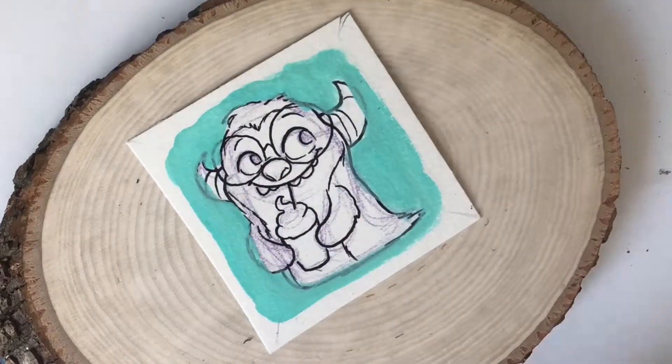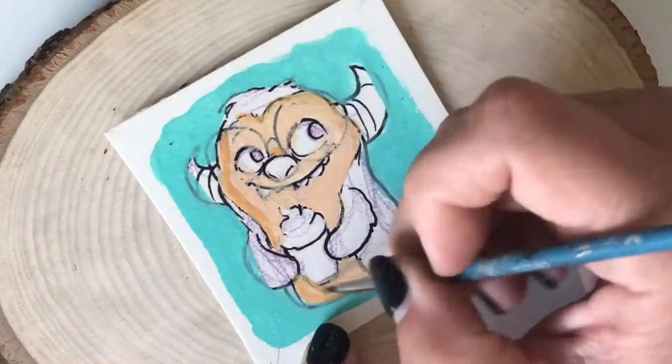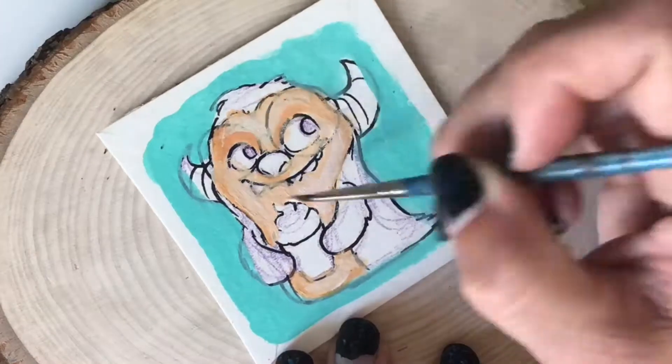Next I want to color in the background and work back to front. I always start with a darker color first and then start adding highlights and shadows over that.